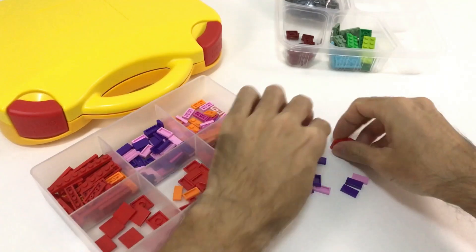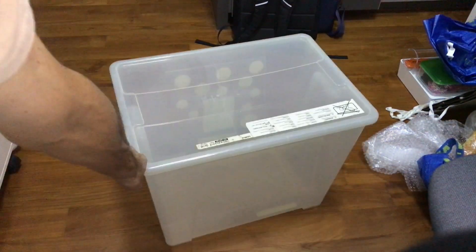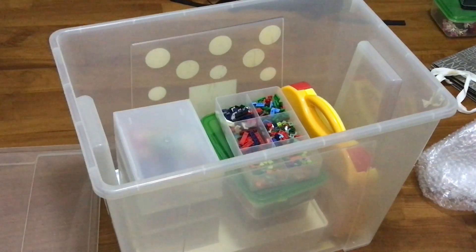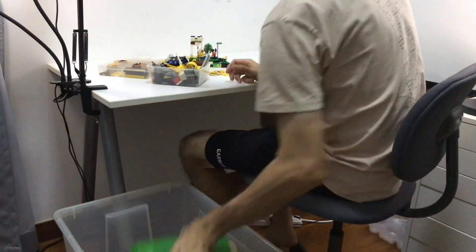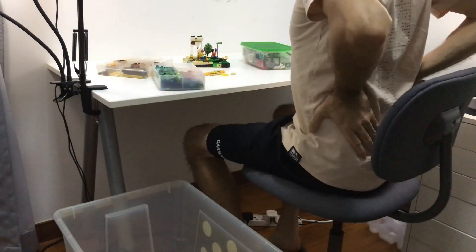I grabbed some containers and enjoyed the process, but now I have a problem — I can't leave all these containers laying around the house all the time. My first solution was a mistake. I put all the boxes into a bigger box. The house was tidy, but building was pain. Literally. In and out every time, finding pieces buried at the bottom — my back was hurting. There must be a better way.